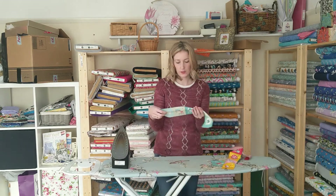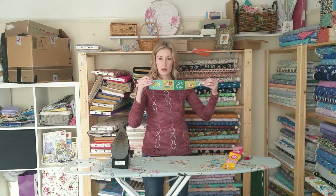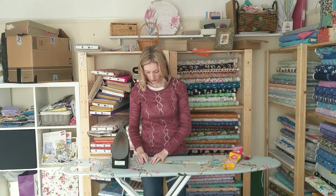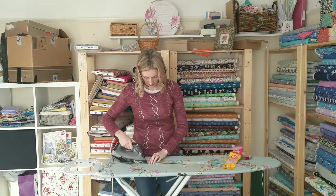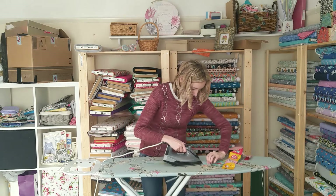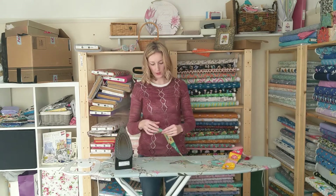So now we've got the pockets. The instructions don't actually say to turn the top one over, but I'm definitely going to turn the top over. You'll need to sew down that — I'd say do that first.